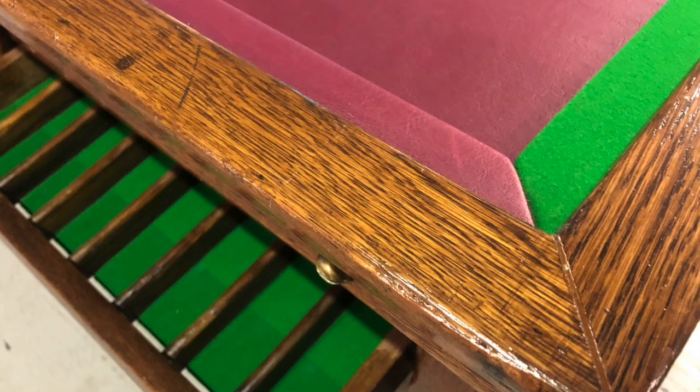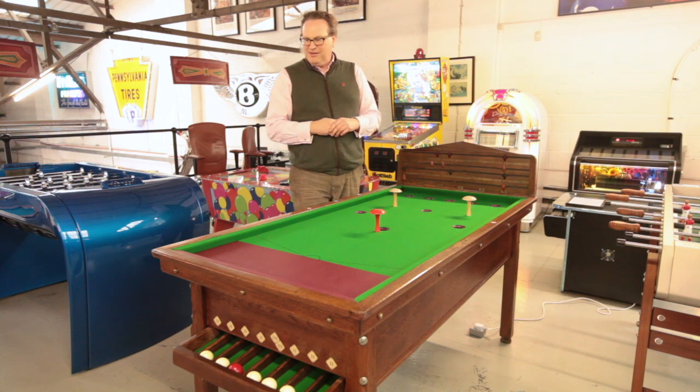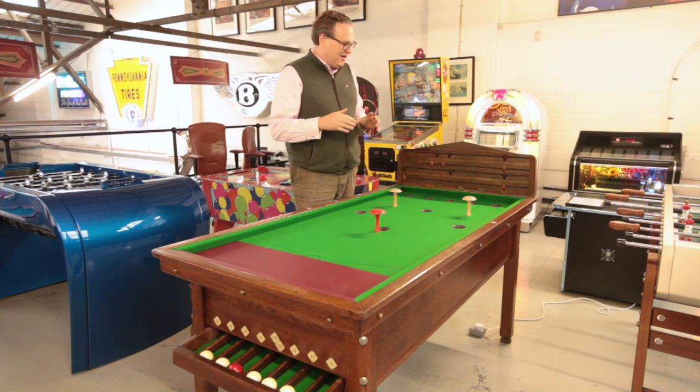New leatherette, and just brought her back to somewhere near what she was like when she was new, although keeping some of the original character in the wood. She's been French polished as well.